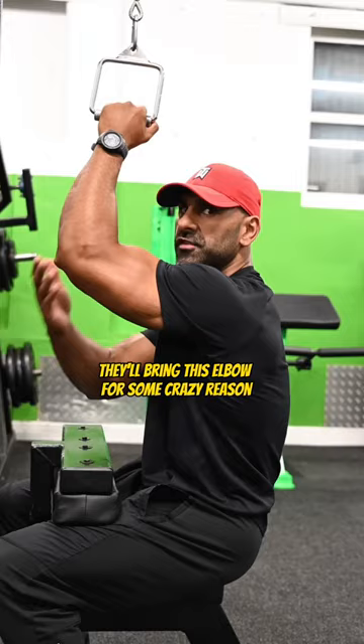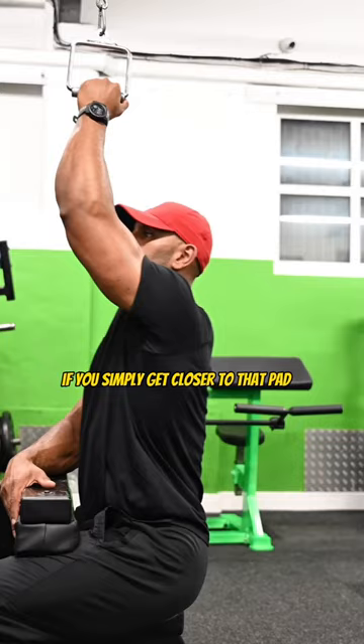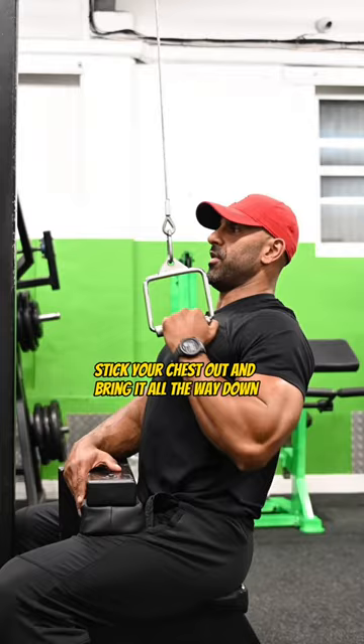Often I've seen people use a single pulley and they'll bring this elbow in some crazy way like this. If you simply get closer to that pad, arc your back, stick your chest out, and bring it all the way down — not in front of you.